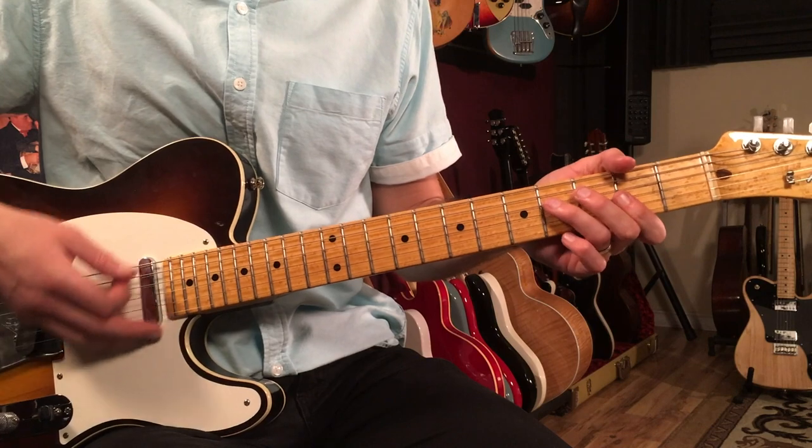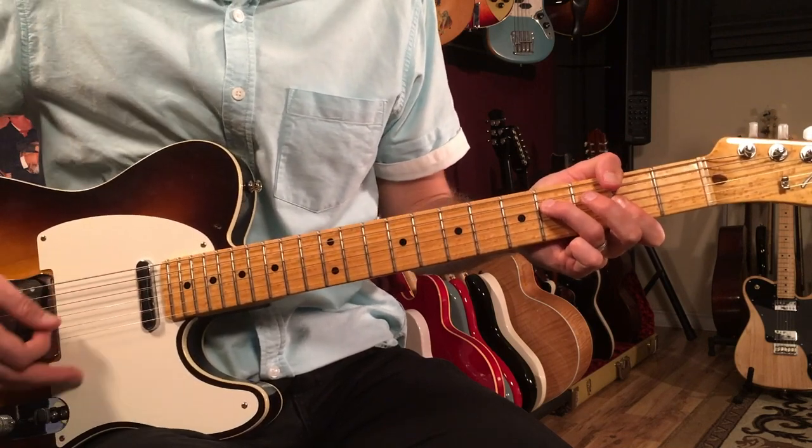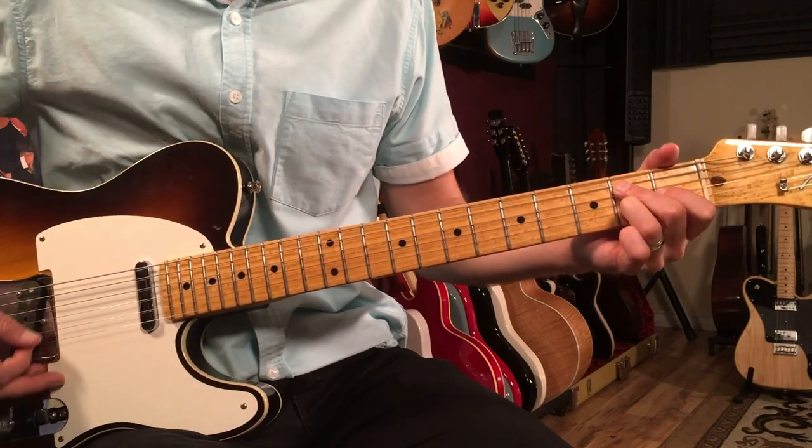Then we have F-sharp minor for two bars, and then E6 for two bars.